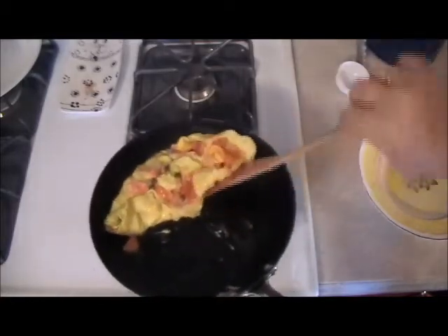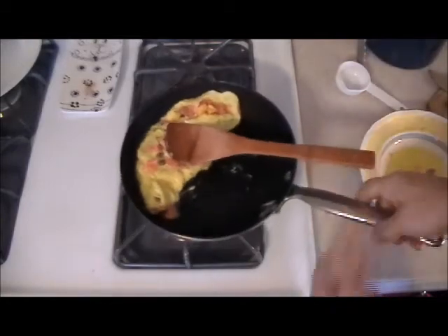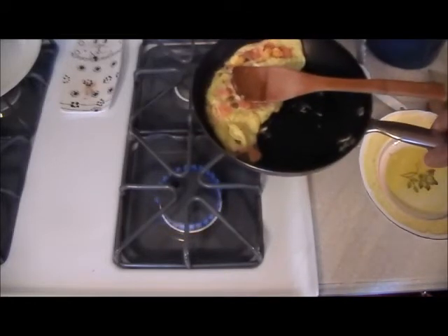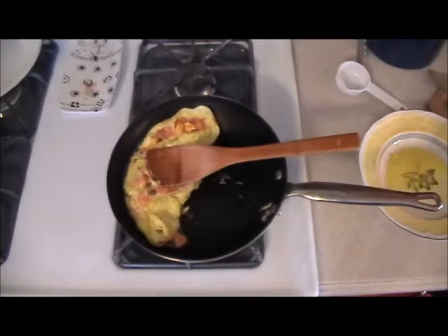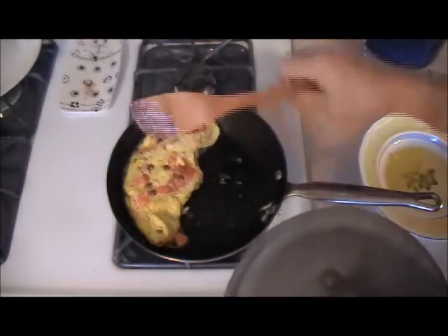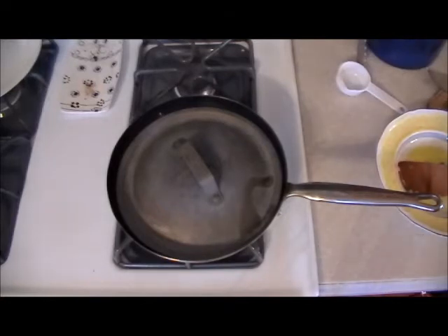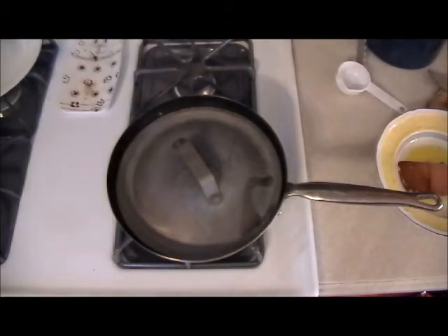I was just lucky that time that it flipped over. Now lower the temperature as low as you can, because you want the cheese to cook a little. As you're lowering the temperature and cooking the cheese, just take a cover and place it over there for about a minute — that'll help melt the cheese. If you don't like a soft omelette, cook it a little bit longer. Myself, I like it a little bit soft, not well done.